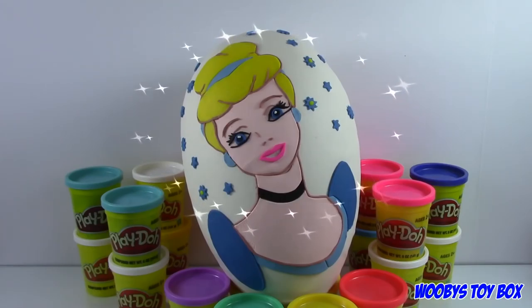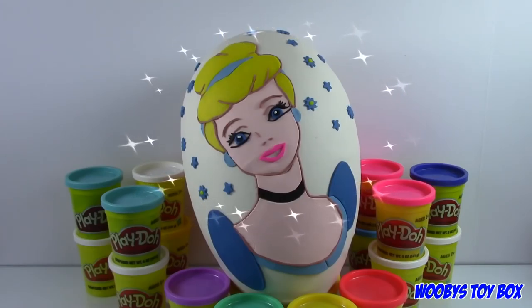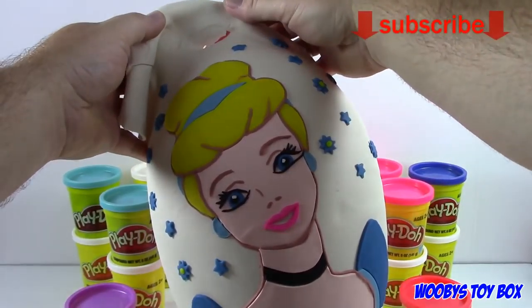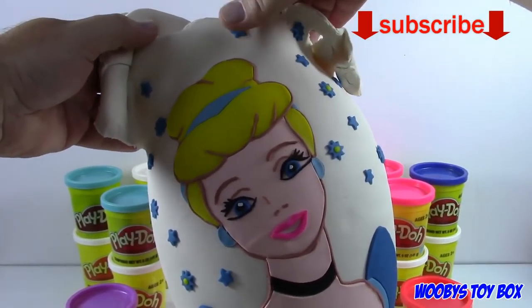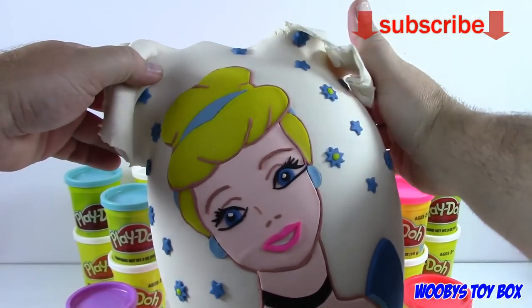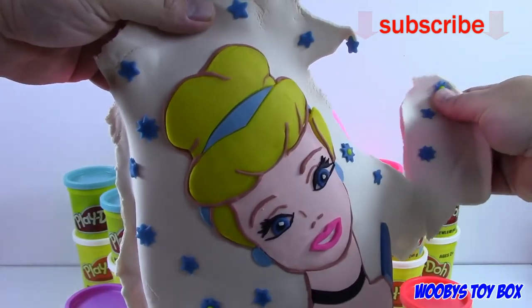Start with the white and then go down from there. If you guys want to see some of our future Play-Doh eggs that we make, be sure to click that subscribe button right down below — it's the red button — and you will get notified each time we make one of these Play-Doh eggs.